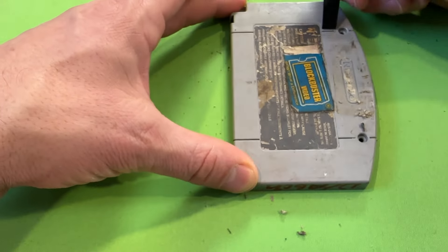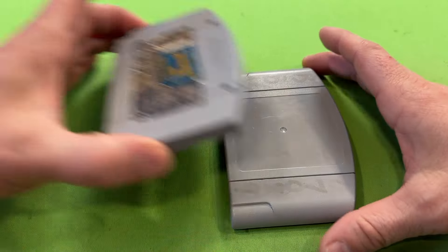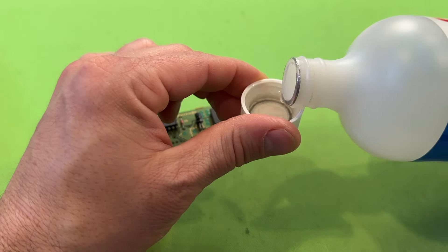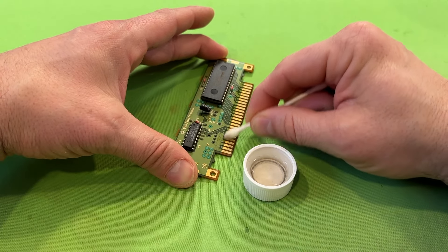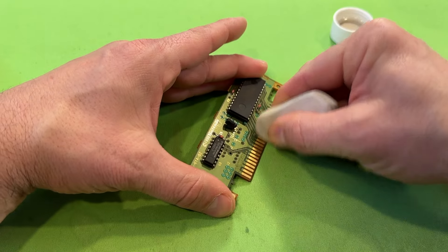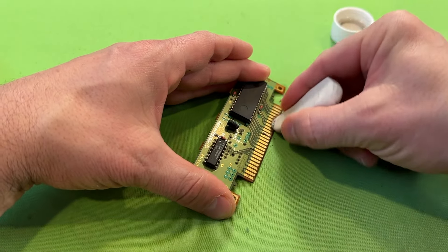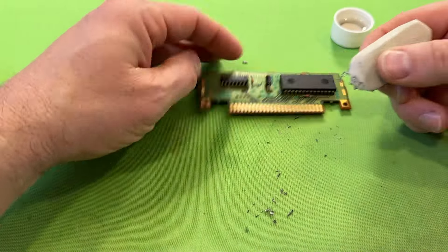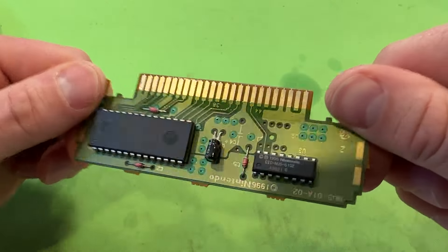With the front and back cleaned up as well as we can get them, we're going to turn our attention to the circuit board, which is in surprisingly good shape. Isopropyl alcohol is going to be your best friend when it comes to cleaning any kind of electronics, and the higher the percentage the better. I usually grab a little bit on the end of a Q-tip and give the pins a scrub. I'm not a huge fan of taking Magic Eraser sponges to any kind of video game parts, but one thing I am a fan of is a regular old white eraser — it does such a nice job of cleaning up the pins on these boards. Then we give it one more hit with a little more isopropyl alcohol just to shine it up.